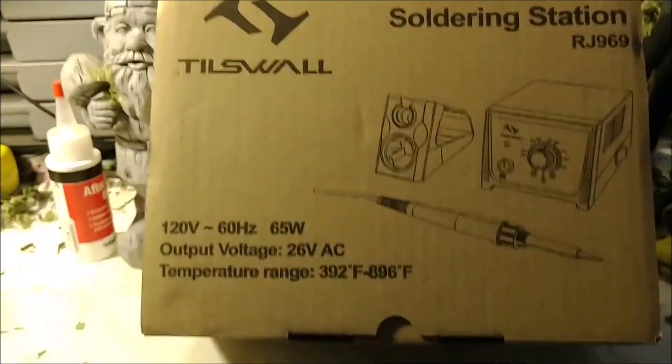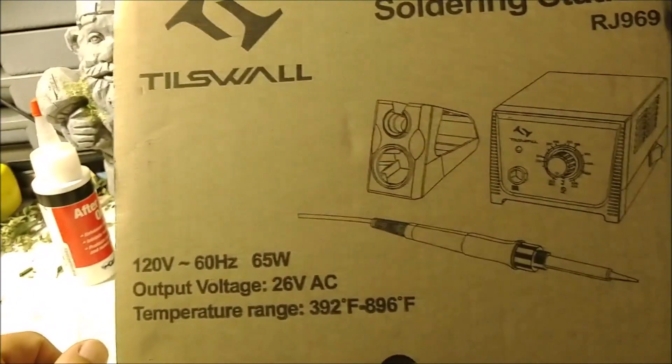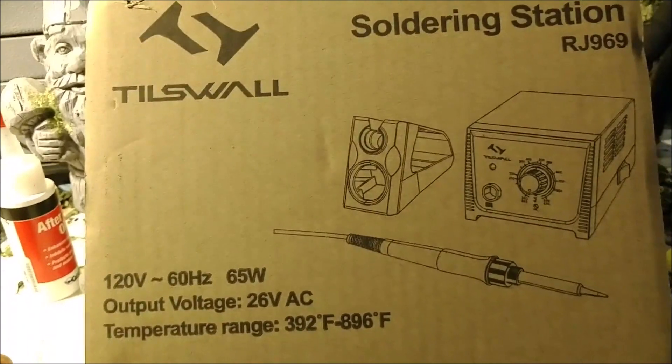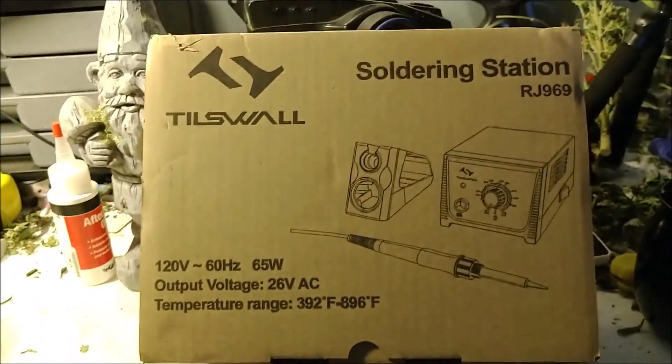I've been working for many years now with a Radio Shack iron that I needed to replace for a long time. I figured if I'm going to get myself a new soldering iron, what better than to get myself a nice temperature-controlled soldering station?